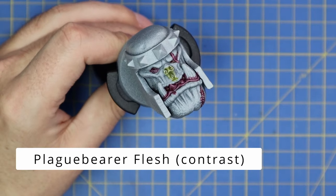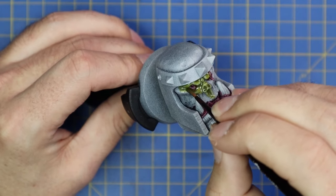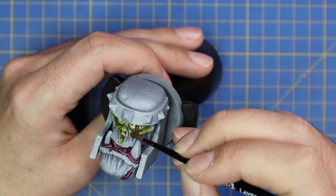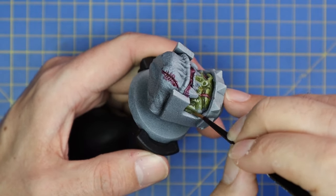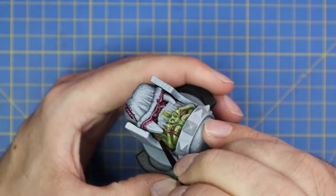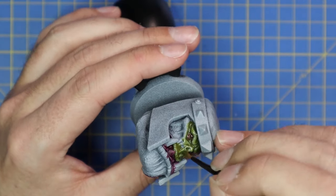Next we're going to Plaguebearer Flesh - I think Plaguebearer Flesh contrast is actually a fantastic base color for orc skin. I'm going to throw a full coat of this over the skin. This big canvas really demonstrates the power of contrast paints better than any small model could. As you can see I'm just slopping this color on and it's flowing into all the deep recesses, leaving all the raised areas quite bright - basically shading and highlighting for us. There are few things more enjoyable than painting orc skin.